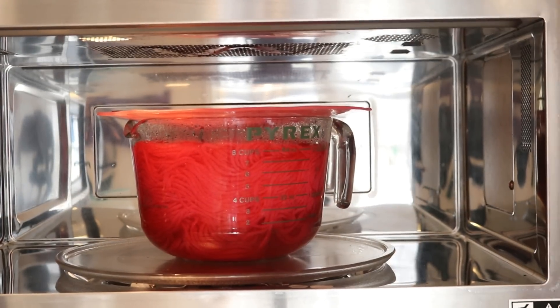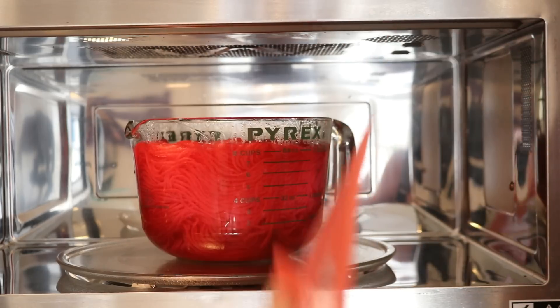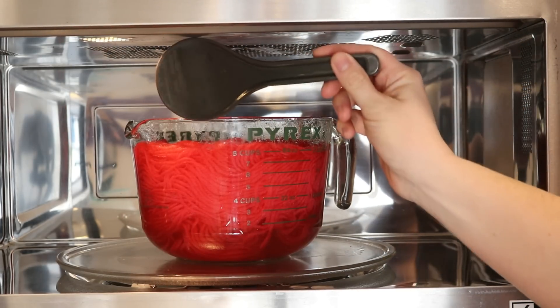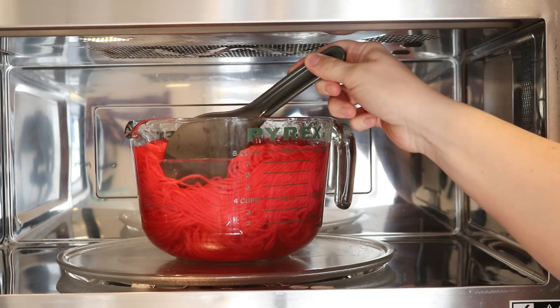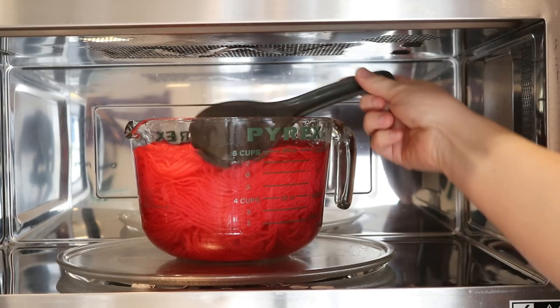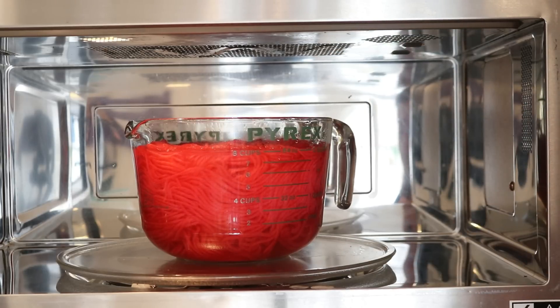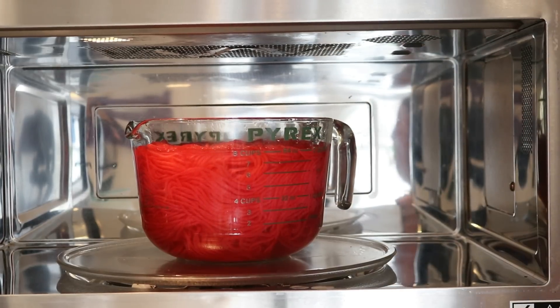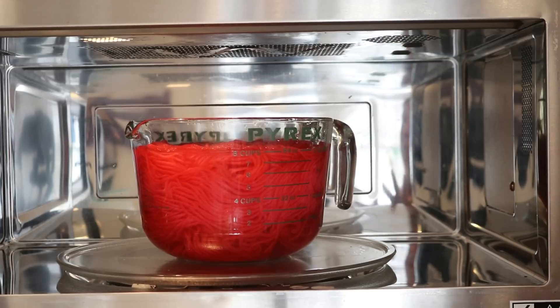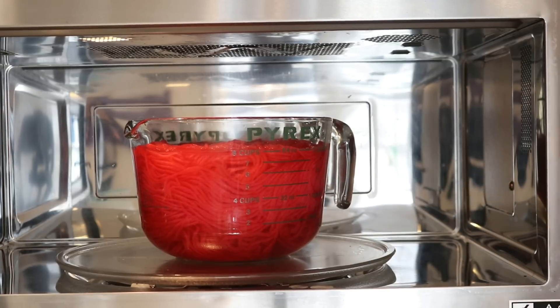Five minutes was not long enough, so I added an additional 10 minutes for a total of 15 minutes. You can see there are a few bubbles, and look — the water is clear, so I do not need any additional heating time. I want to allow the yarn to cool completely before I wash it. I can say that I've got a bright, vibrant pink — I am thrilled with the color.